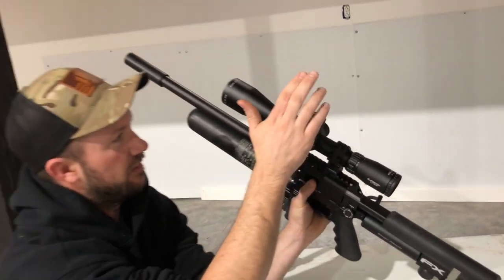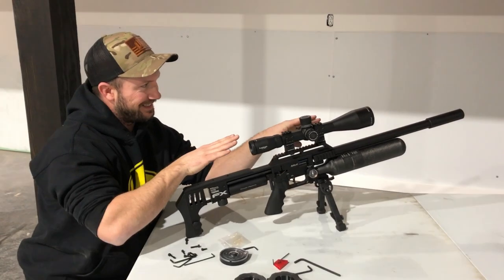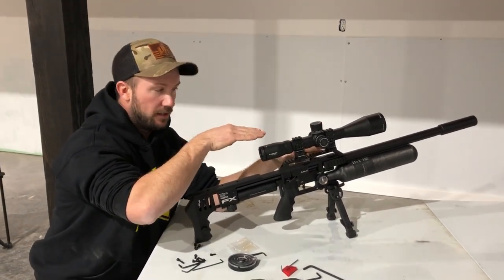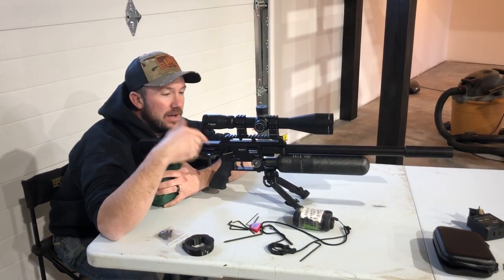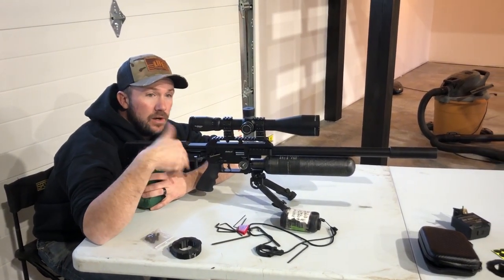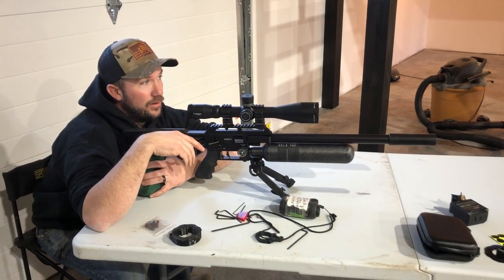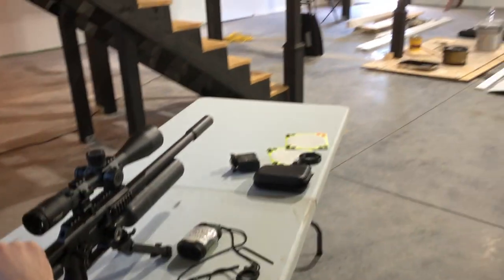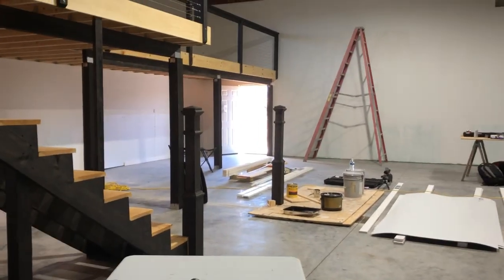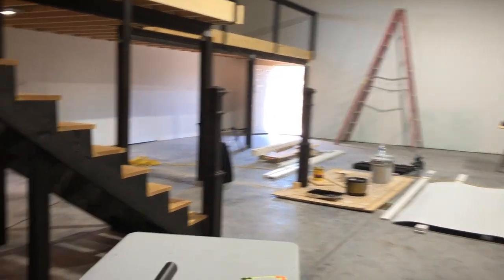So step one: bottom out the turret. Step two: get it hitting just under and lock it down — it will come up for the zero. Now we're going to fine-tune zero and also make sure that we're actually shooting good groups. It's freezing out — we're not going outside. You can only do this kind of thing when you're in the country and not worried about people walking around.